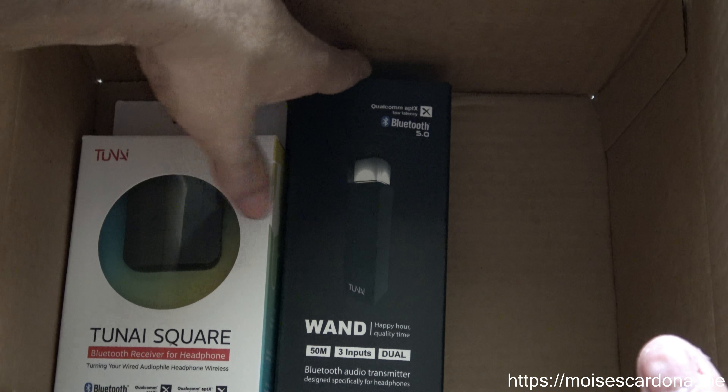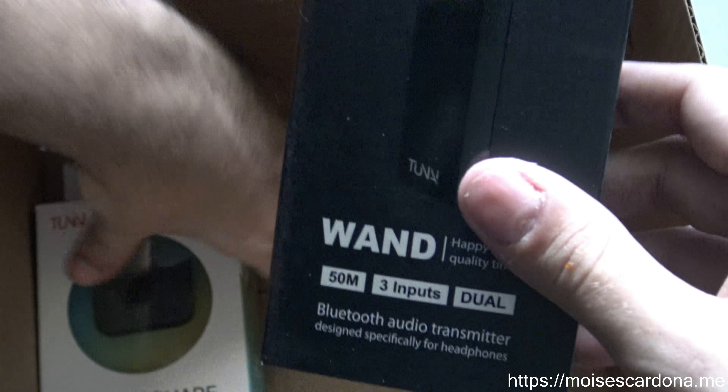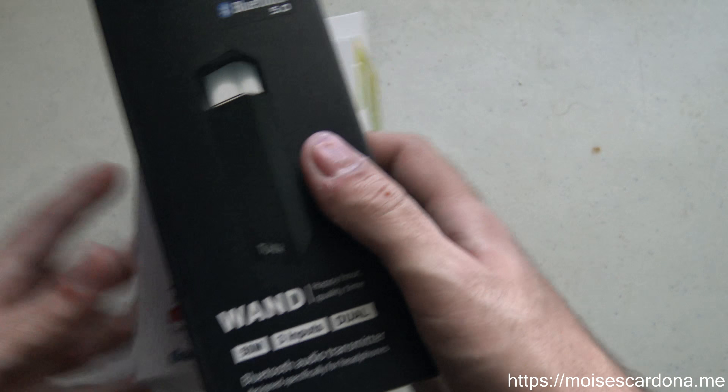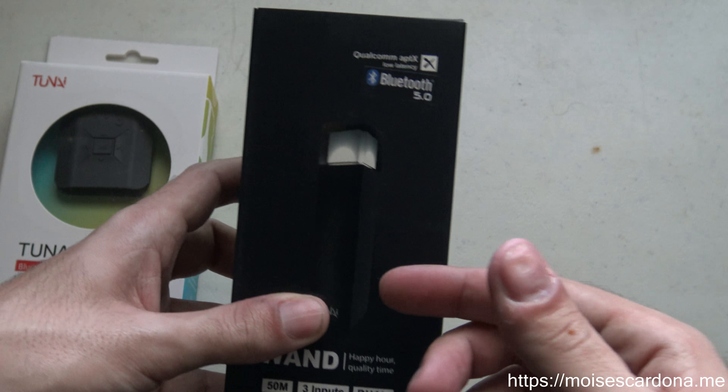Here you can see the TUNAI Wand. I'm going to take this out of the box — this is the TUNAI Wand and this is the TUNAI Square. So the TUNAI Wand is a USB transmitter.